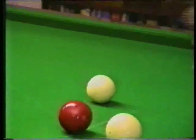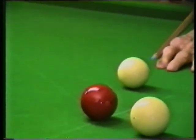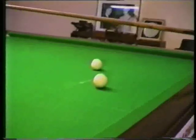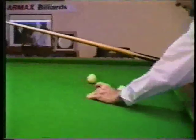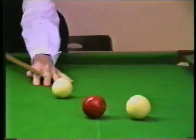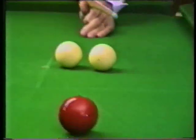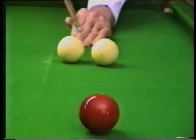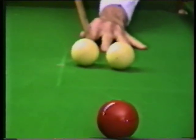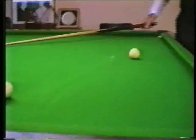Then just dribble the red through and just touch the white again. Another cannon with the left hand side now — I'll strike my ball here at 10 o'clock, follow through, and bring it off the cushion.